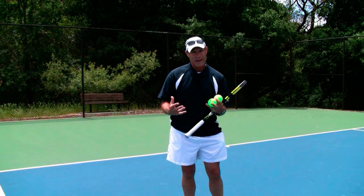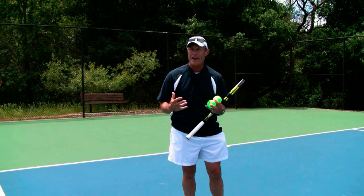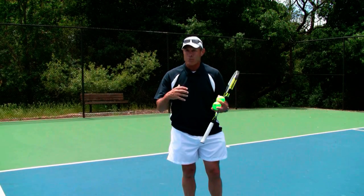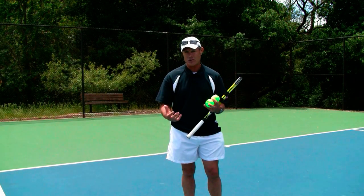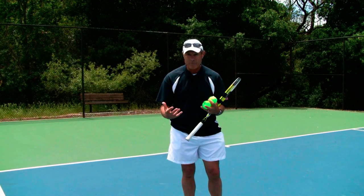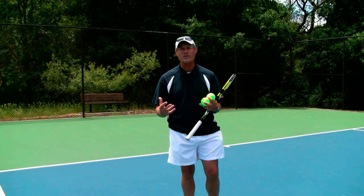And if you don't know what that position is, then typically what happens is once you get into contact, you start to abbreviate the finish, you start to slow down the swing because you're not really sure where you want to go, where you want to end up. If you really think about it, there are sort of three parts to the swing.